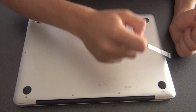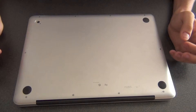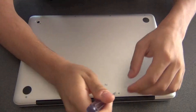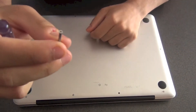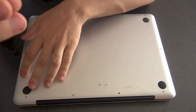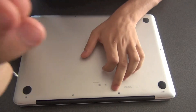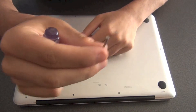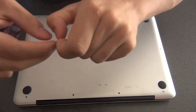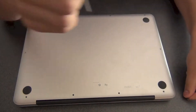We have 10 screws here. There are 3 screws that are slightly longer than the others — the ones in the upper right corner. Those 3 are the longest ones; all the other ones are smaller.